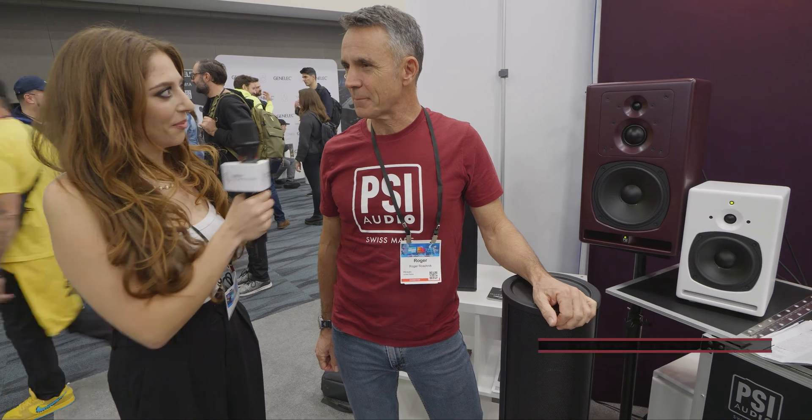Hi, I'm Jaz from Group Technologies and I'm here with Roger from PSI Audio. We wanted to chat to him today about the Active Bass Trap. Roger, can you give us a rundown?